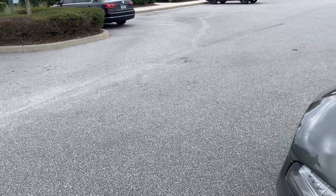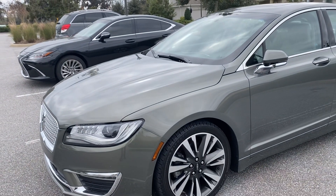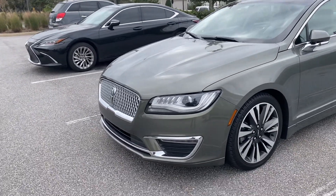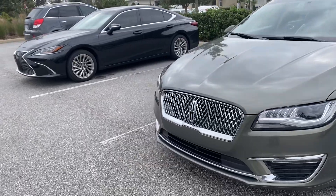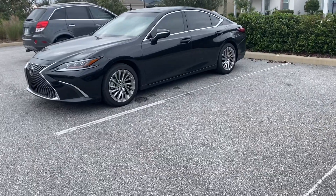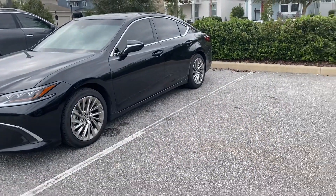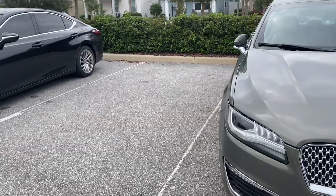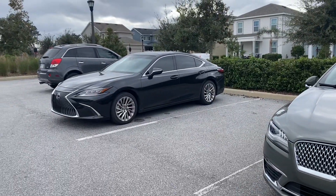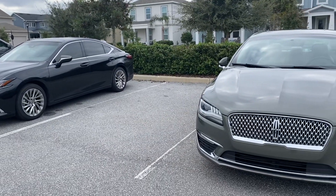I like having blind-spot monitors even though I'm an old-school driver who still physically checks my blind spot. They serve as a double-check — today on the highway I glanced quickly and almost changed lanes into someone, but the blind-spot monitor was flashing and I avoided a crash. It's saved me a few times when you get a little lazy.